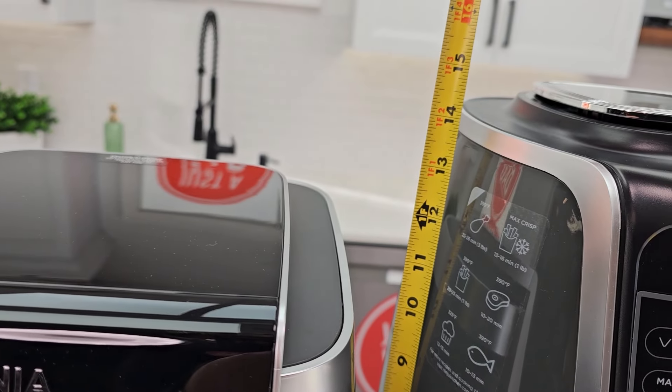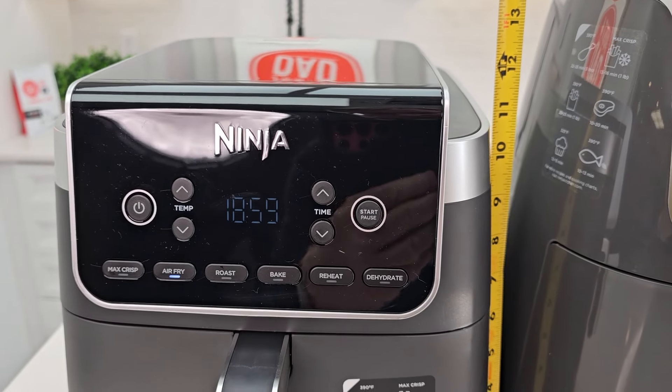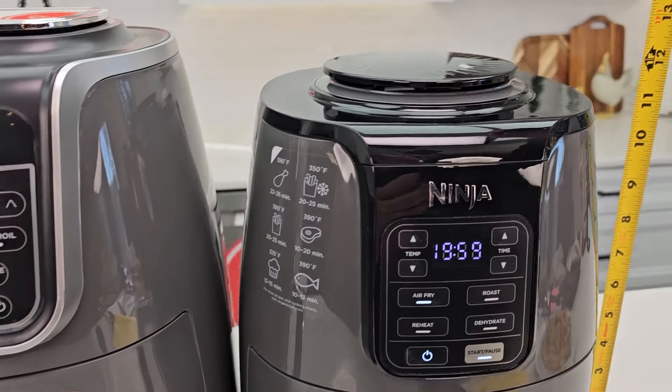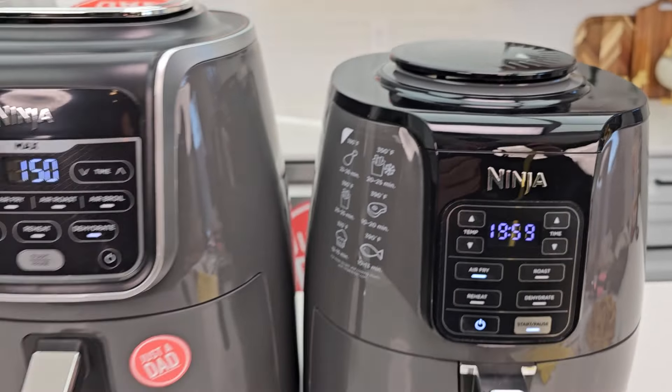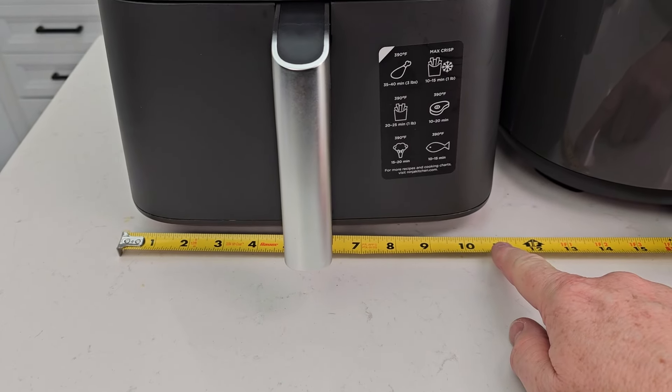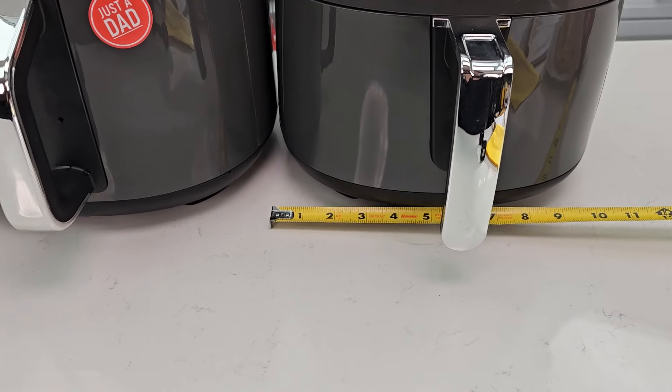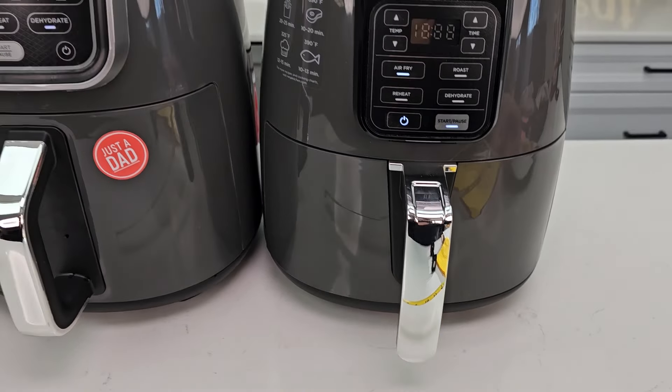The four quart is the tallest at almost 14.5 inches. The 6.5 quart is about 12 inches tall and the 5.5 is about 13 inches tall. Left to right, the 6.5 quart is about 11 inches wide, while the 5.5 and the four quart are both about 10.5 inches wide.